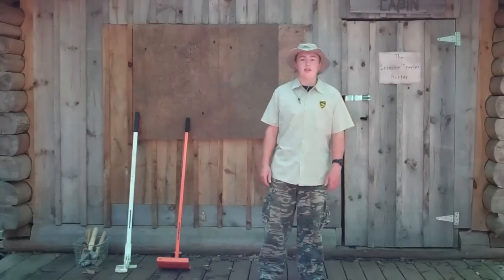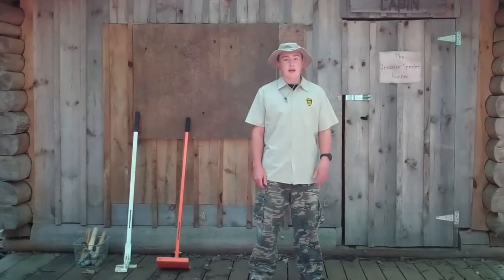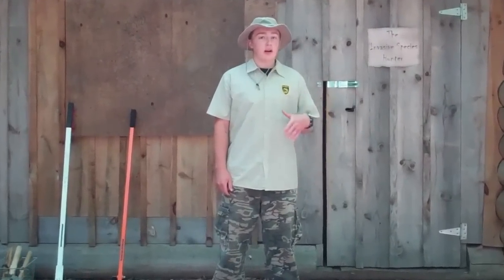Welcome back everybody, Nate here, the invasive species hunter. Previously, I taught you how to identify a common buckthorn. Now I'm going to teach you how to manage it.